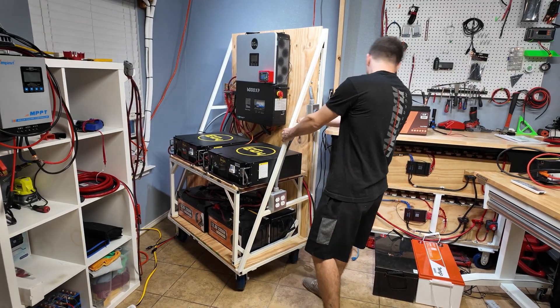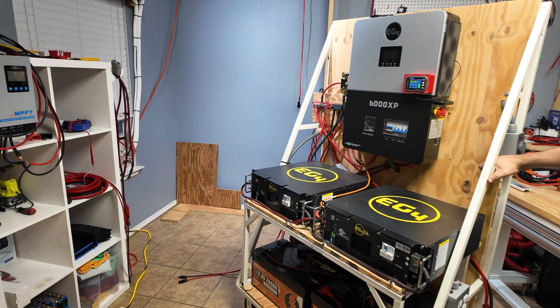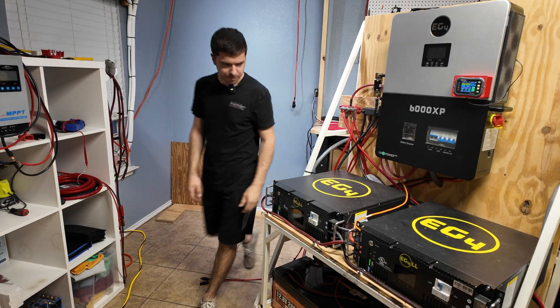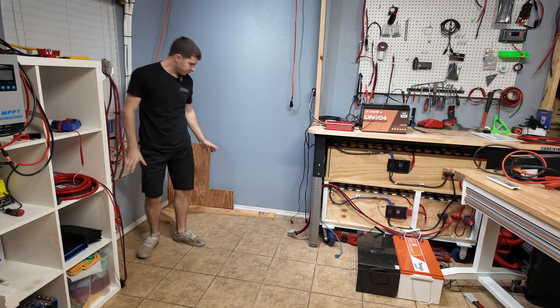The cart idea was cool and it is very easy to move around. This is about 25 kilowatt hours rolling around on this cart right now. It's kind of sad to take it apart honestly, but I am ready to move on and make this setup a lot better and a lot more permanent for the future.